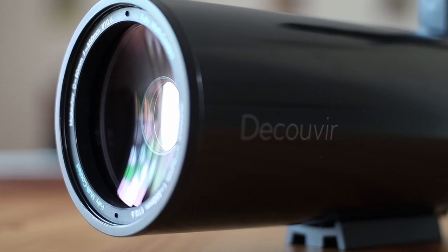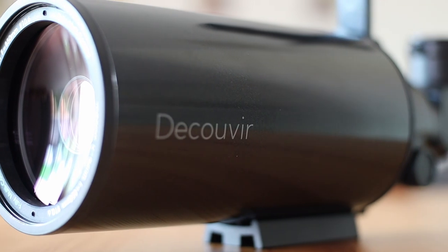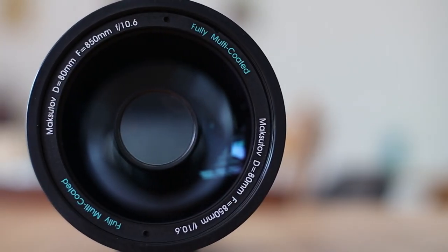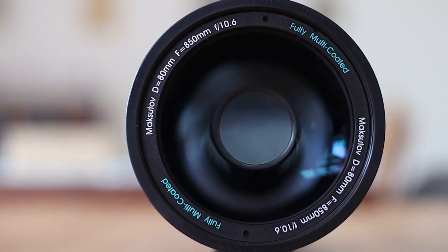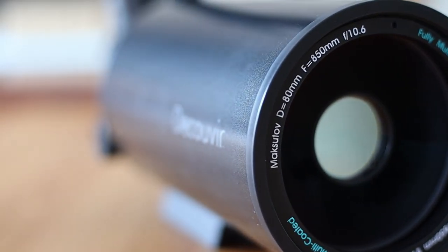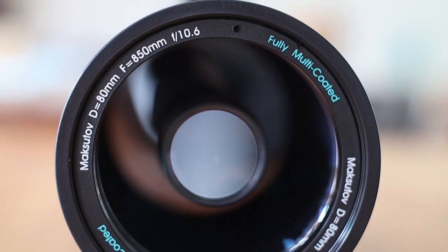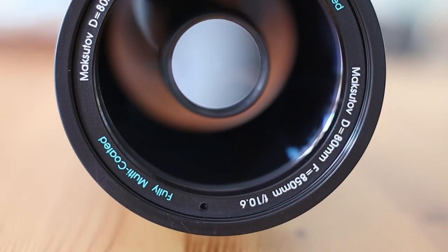There is absolutely no hint of any optical problems. It has absolutely no chromatic aberration, fringing, or coma. It's free from optical issues, which is very refreshing to see. Another great thing about Maks is that you don't really need any reducer, flattener, or coma corrector, because the view is already corrected out of the box and ready to go.